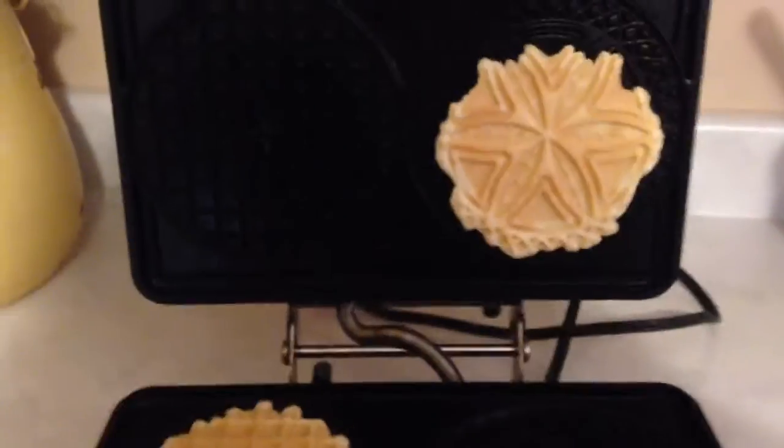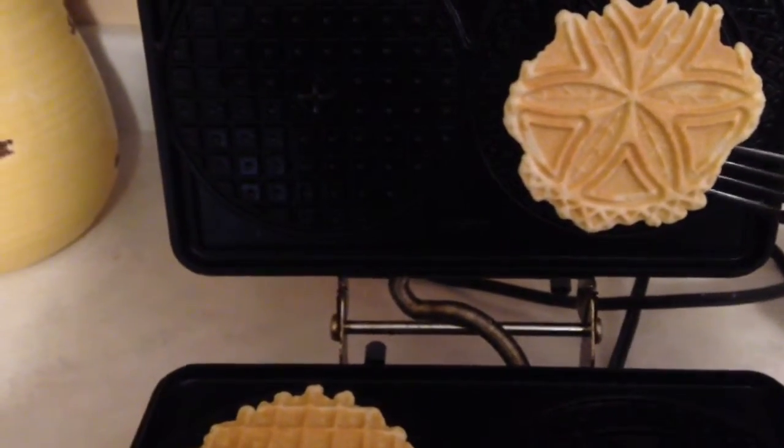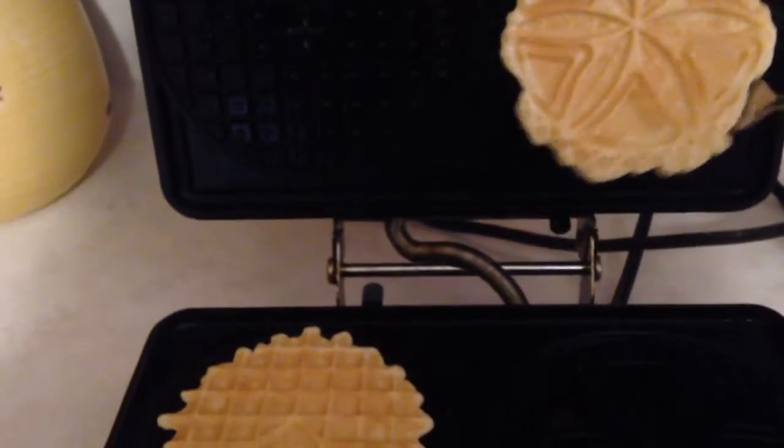It looks like they're good. I'm going to use a fork to ease them off, then remove them to my rack.